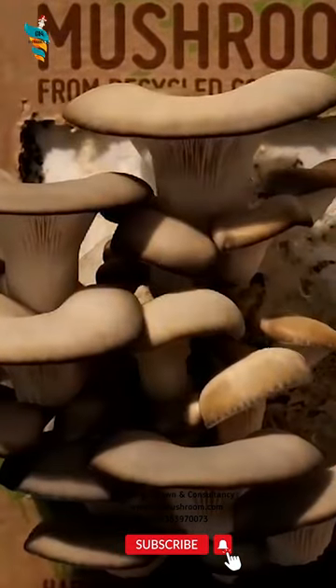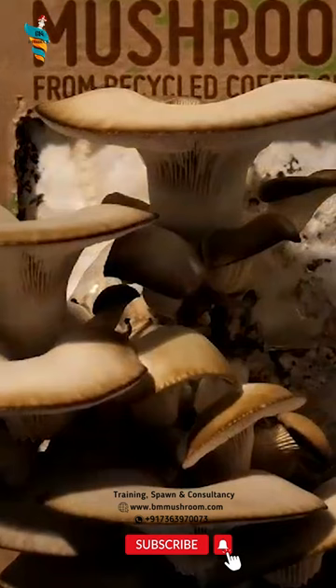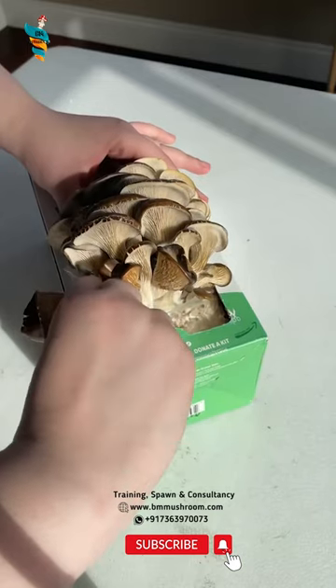After 2.5 to 4 weeks, the bag should be filled with white mycelium. At this point, move the mushroom kit to a cool, well-lit room, but keep it out of direct sunlight.